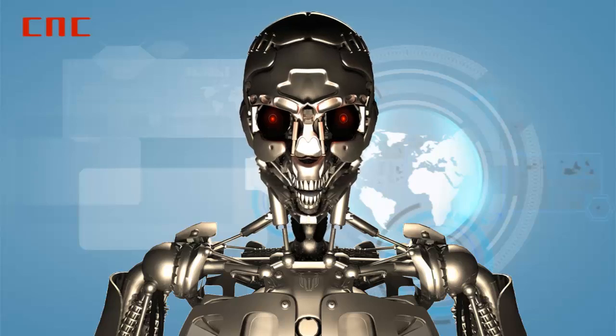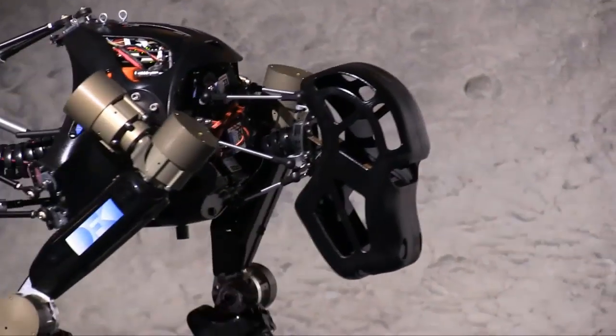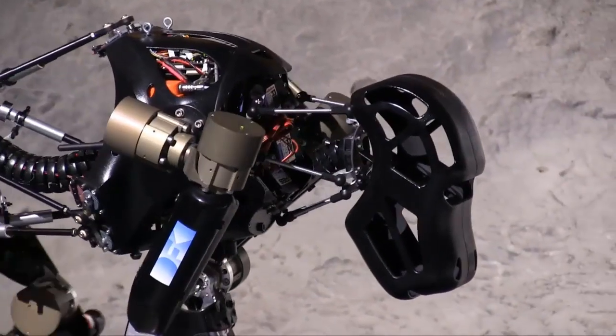According to the theory of evolution, humans evolved from apes — and it appears that robots must also do the same. At the University of Bremen, scientists have developed the first space robot monkey, modeled after chimpanzees.